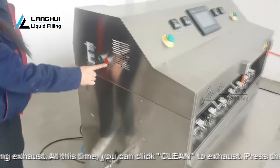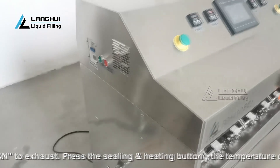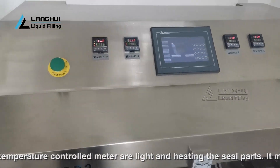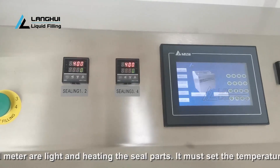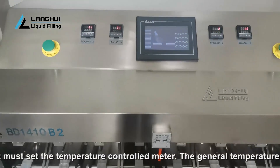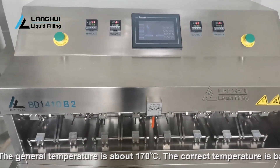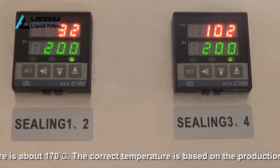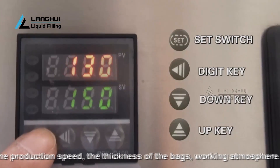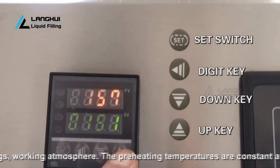Press the sealing and heating button. The temperature control meter will light up and begin heating the seal parts. The temperature control meter must be set correctly. The general temperature is about 170°C. The correct temperature depends on the production speed, the thickness of the bags, and the working atmosphere. Wait until the preheating temperature is constant, then begin production. We have already set a good sealing temperature according to your sample bags before leaving the factory. You may need to adjust slightly if you replace the packaging material, ambient temperature, or product temperature changes.